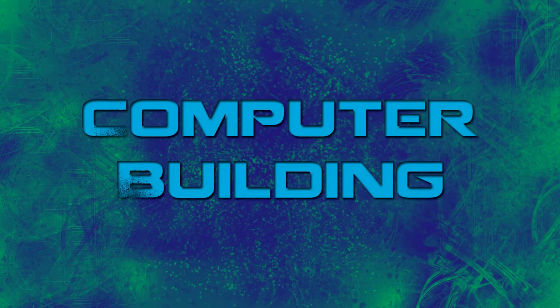Hey guys, what is going on? I'm Collin with Tell You How, bringing you our first computer building video. This is going to be based off of a gaming slash editing setup. I am actually legitimately building this computer and I only have some of the components right now, but I figured I would go ahead and teach you guys how to build it and what I'm going to put into it, so you can know for reference if you would like to build a computer. Without further ado, let's go ahead and get right in.